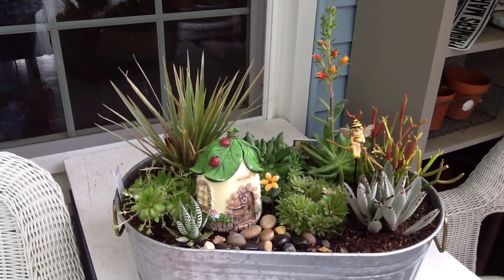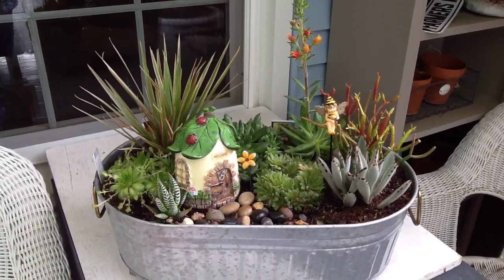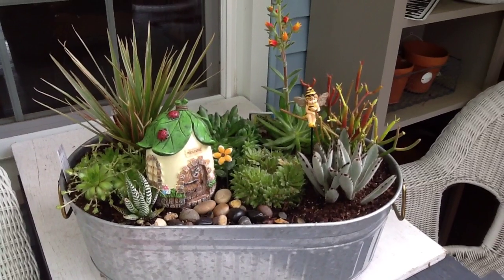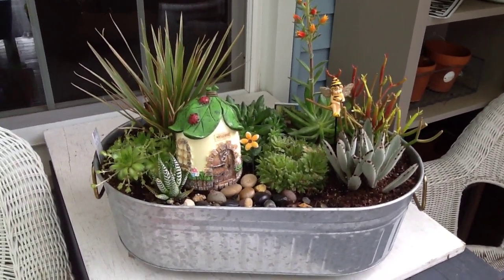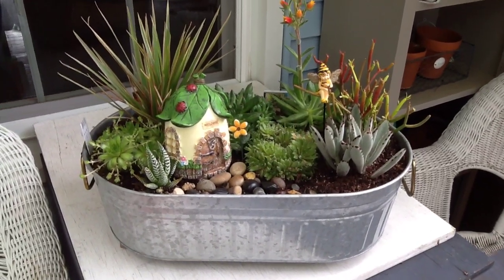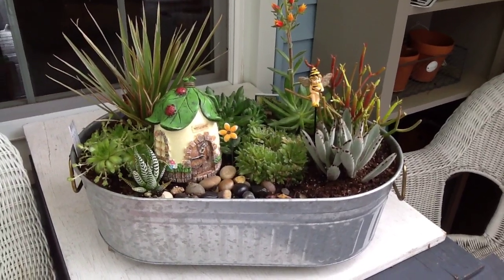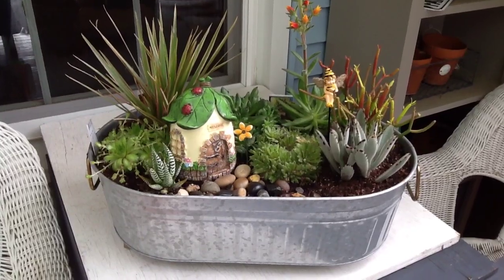Good morning, it's Jean. I wanted to come out here and film the rest of my fairy gardens like I promised before the rain hits, because I need to place them where they're going. Right now I've just got them all on the back deck — please excuse the deck. We have not cleaned our furniture or anything because of the pollen, and with the rain coming, hopefully this week we'll be able to clean up and do everything we need to do.